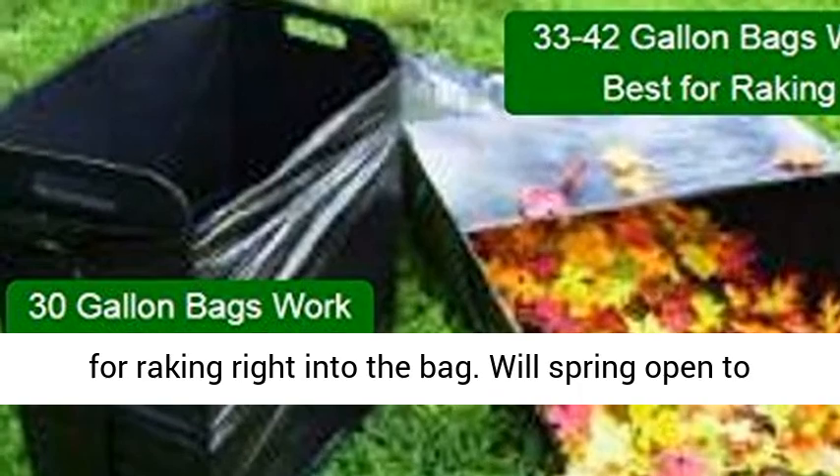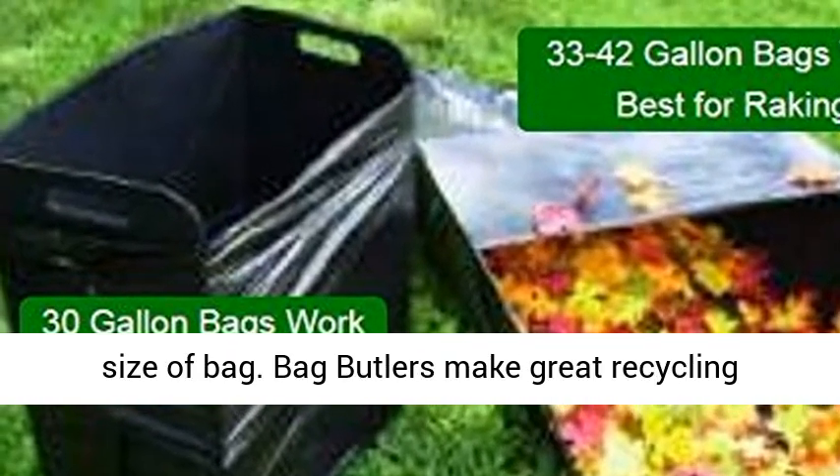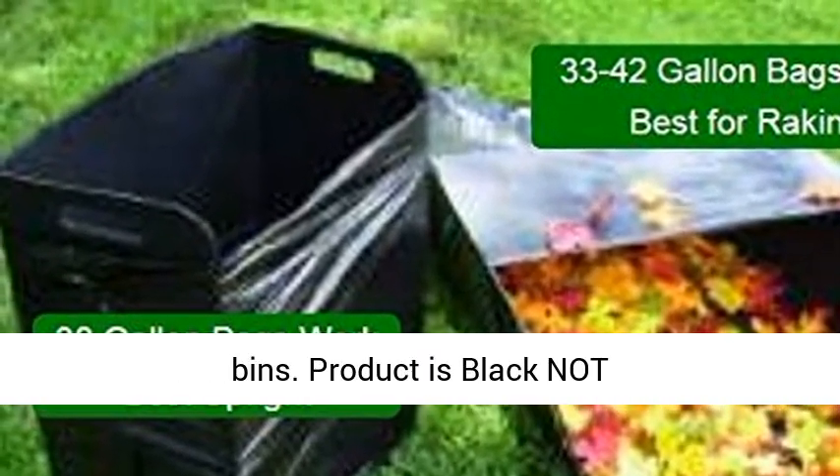Lay it down sideways with 33 to 42 gallon leaf bags for raking right into the bag. Will spring open to the size of the bag. Bag Butlers make great recycling bins. Product is black, not green.